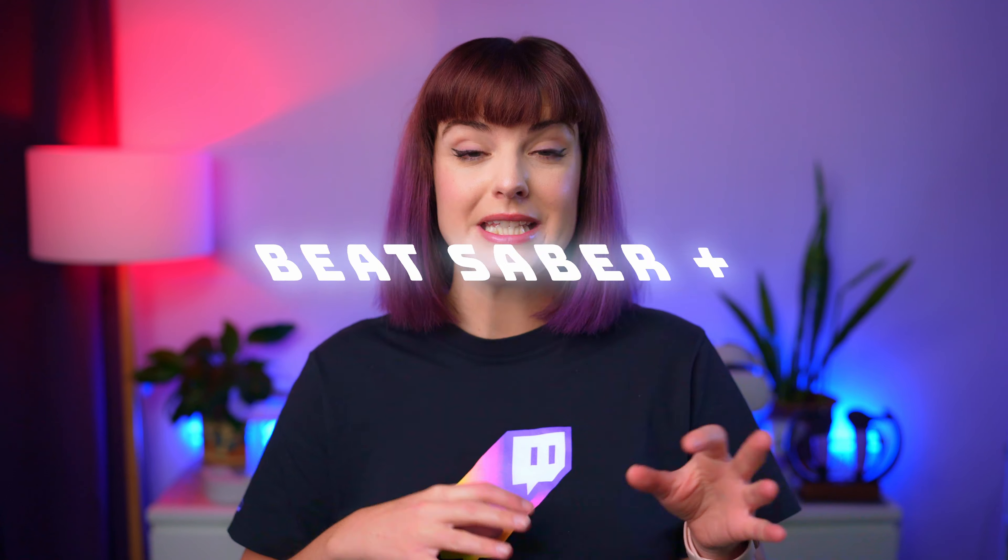If you're a Beat Saber streamer, then you need to know about this mod. One of the great things about streaming Beat Saber is all the mods that make interaction even better. Things like SongRequest is such an amazing feature for streamers — I absolutely love it and use it all the time as a vital part of my stream. But recently I've discovered Beat Saber Plus, which has answered all my streamer problems. It's definitely a must-have mod for any current or aspiring streamers.